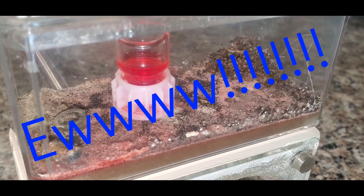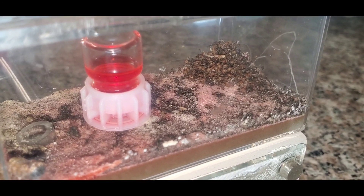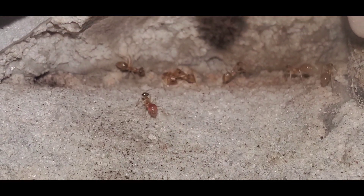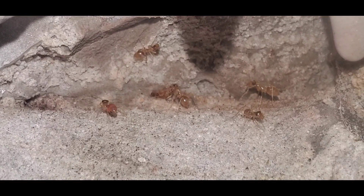This is actually very common for this species. My Myrmecocystus mendax — unfortunately the queen already died. But my Myrmecocystus wheeleri, they're still alive and the queen's still alive, but they're just not laying any eggs and I pretty much lost hope on that colony as well. But at least I still have this species of honeypot.